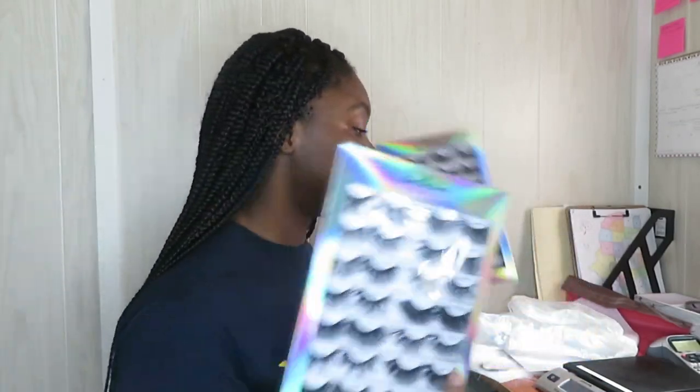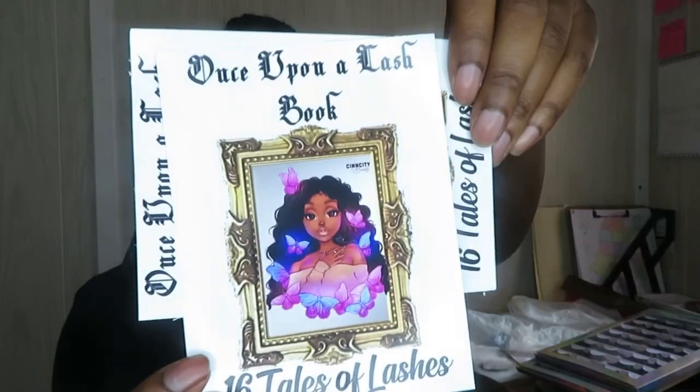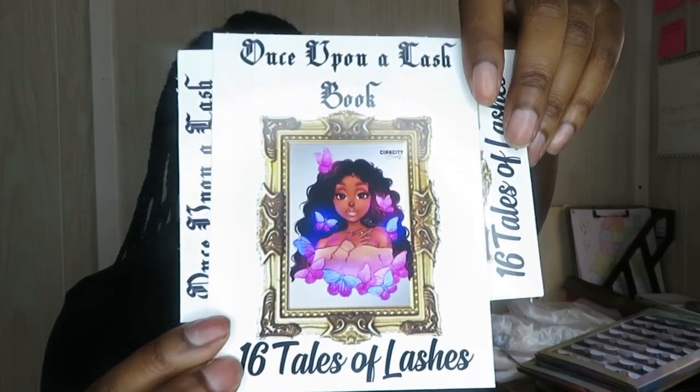Unless you purchase the books, you won't be able to get those five styles off the website. I had two of these that were sold and about to be shipped off. My mama thought it'd be cute to have something cover the lashes but still show what it is, so I created these little cards that say 'Once Upon a Lash Book — 16 Tales of Lashes,' which I think is so cute.